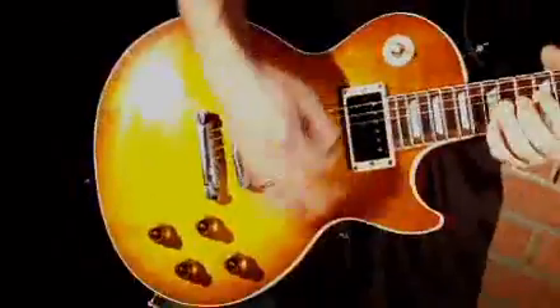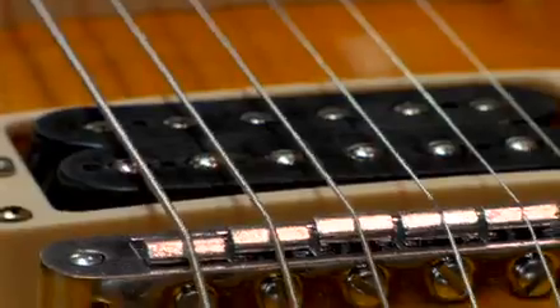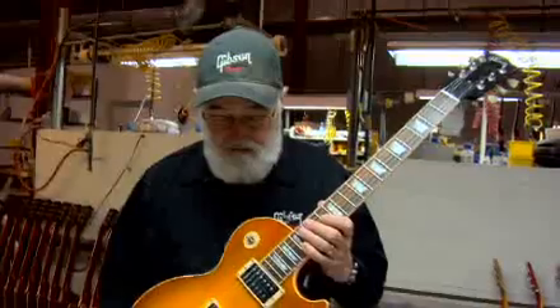Before the first Guns N' Roses tour, Slash picked up the phone and tried to get a Les Paul to take on the road. So I called Gibson to say, can you guys hook me up? And they're like, Slash who? The image of Slash with this Les Paul became one of the enduring symbols of rock and roll. So they sent me two brand new Les Paul standards, and the first thing that I did, because they were both bright red Sunburst guitars, was I had them refinished to make them look a little bit older. The VOS is where we knock the shine off of it and give it that aged look.